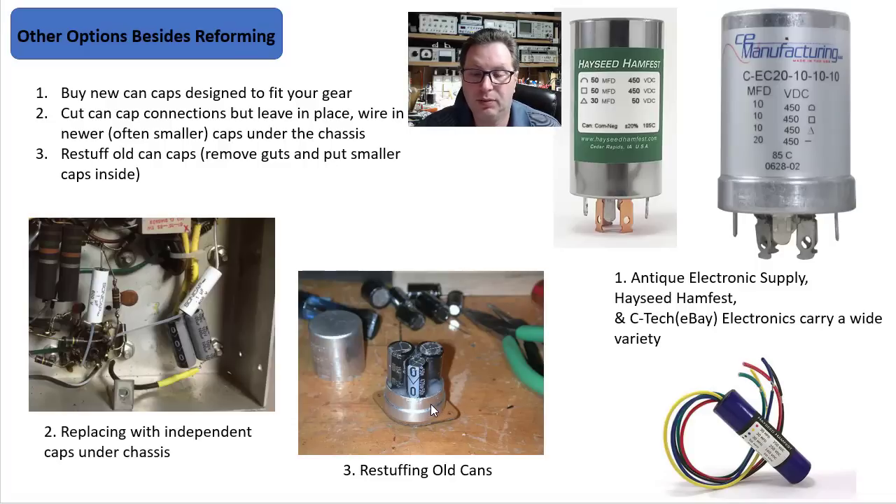If you decide to go that route, there are some videos and instructions out online for you. Or you could just replace the capacitor underneath with some caps under the chassis, which I do a lot of.